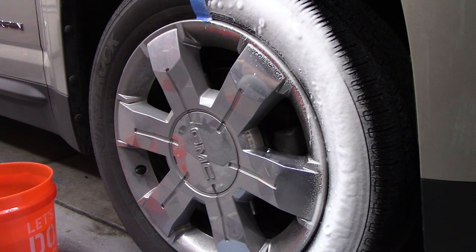When four minutes is up, we'll start scrubbing on it. I will reapply it if I have to, if it starts to dry.